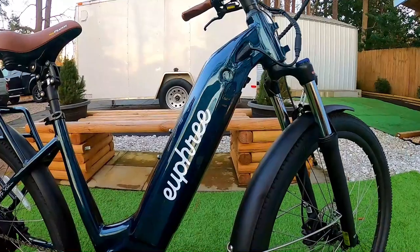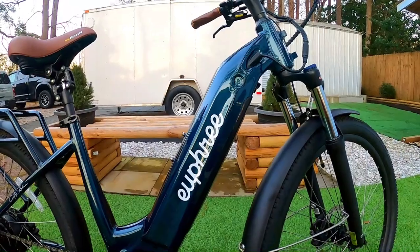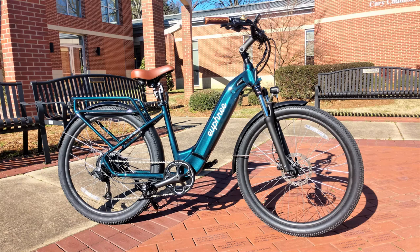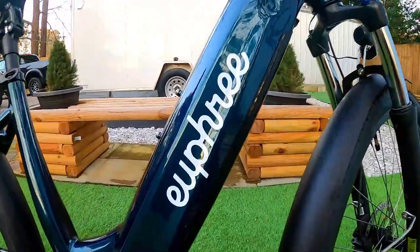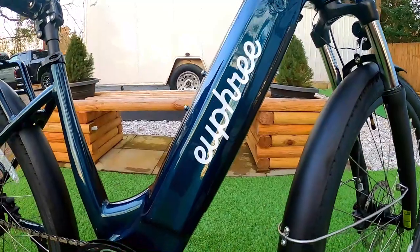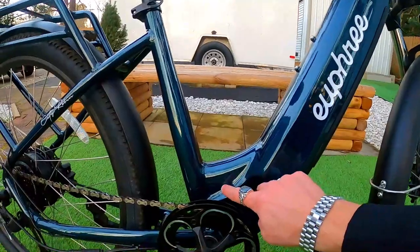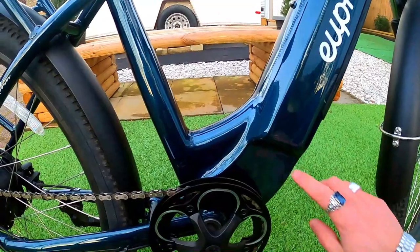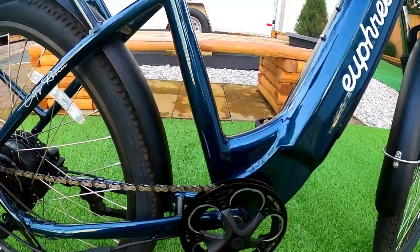It's getting late in the day so the paint isn't doing itself justice right now, but it's a really deep, dark emerald green that pops in direct sunlight. The logos are not stickers — they're baked into the paint under the clear coat. The welds are ground smooth on the frame, making it a really sharp-looking build. The controller is hiding inside underneath the battery, and I believe it's an 18-amp controller.